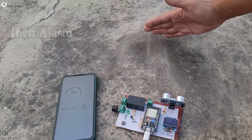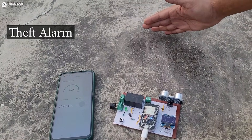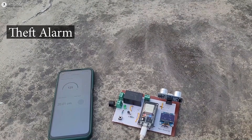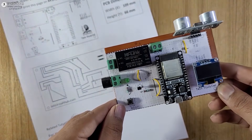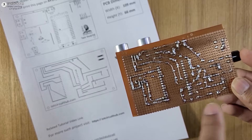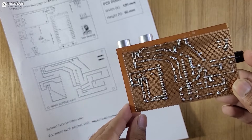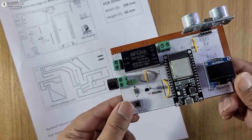You can also use this same circuit as a theft alarm or motion detector. Whenever the ultrasonic sensor detects any object within the range, the buzzer will start. I have made the complete circuit on the zero PCB with the help of this PCB layout, which you can download from the description. So after watching the complete video, anyone can make this project.